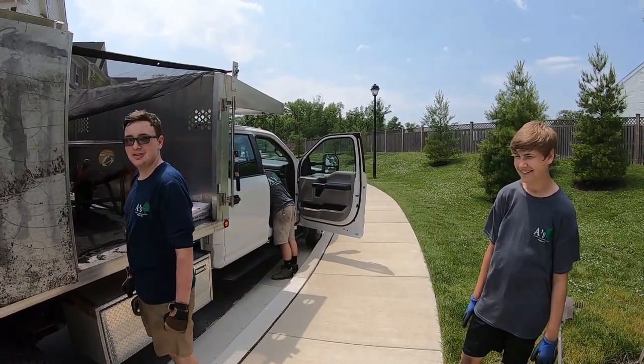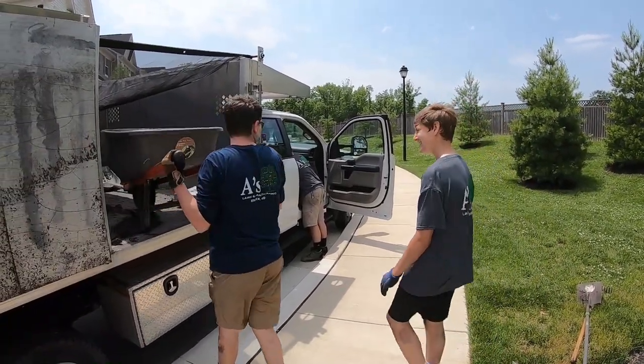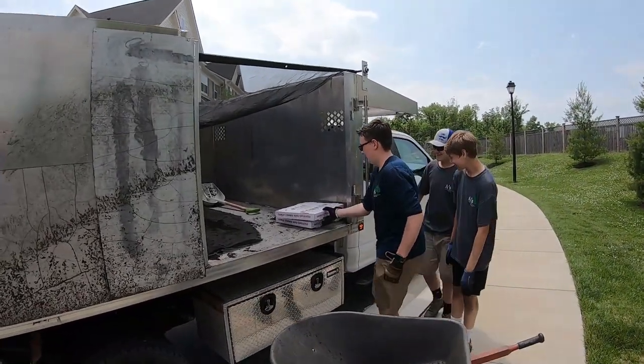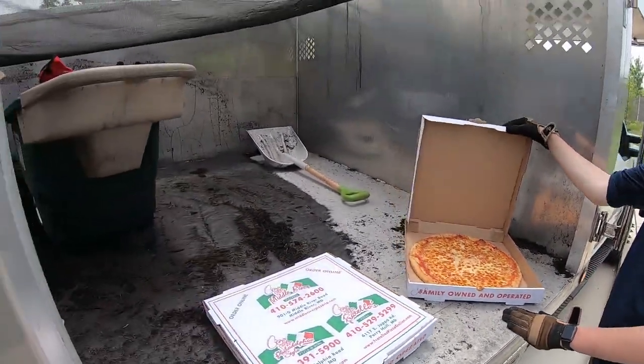Have a good day? Yeah. We just had some pizza and it was really yummy. We still got an old pizza — look at this. You all want something? Come on by. You want some pizza? Give me some pizza. That one's gone — we ate that one. That's what I'm talking about. Look at this.